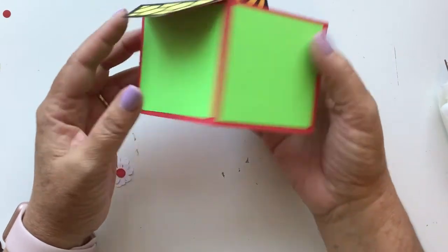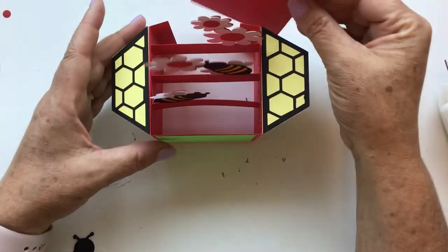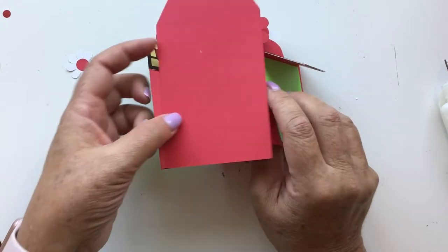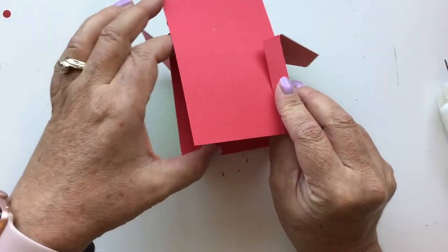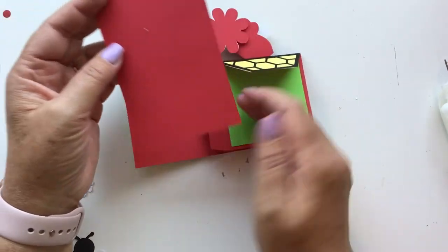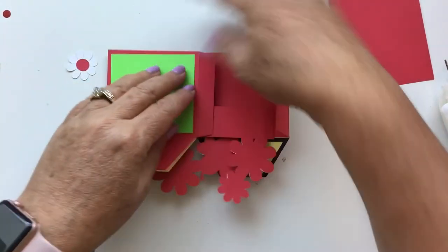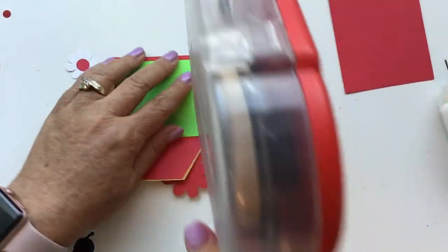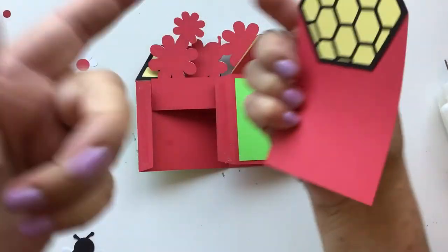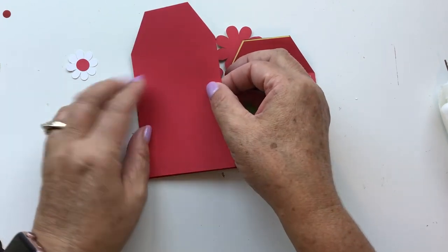Then we're going to take our back piece — and you can do it one of two ways. You can either glue it to the tabs, which is what I'm going to do on this one, or you can glue the tabs around it. If you do that, I would suggest you cut out a second back piece to cover that up — it's not included in the file, but you can very easily do it. Since I haven't cut it out, I'm just going to fold this flat, put tape on both of those tabs, and then take this back piece. You want to make sure that your honeycomb is facing towards the box, not towards the back. Just line that up and there is the box card.